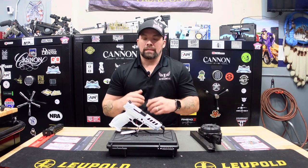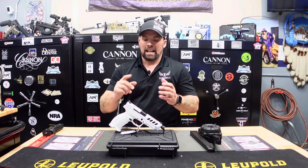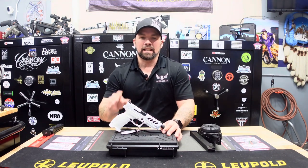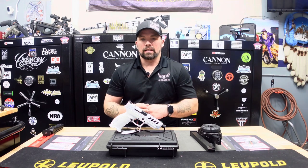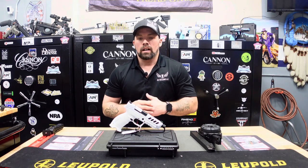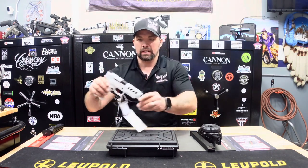Liking the videos also helps our algorithm so we can keep putting out quality content and bringing you more products. So let's smash that like button and get into this product review. This is the Thesis PX9 G3 Tactical 9mm pistol, imported by SDS Imports, who also imports 1911s, shotguns, rifles, and other pistols. SDS has a whole cloud of manufacturers underneath them.